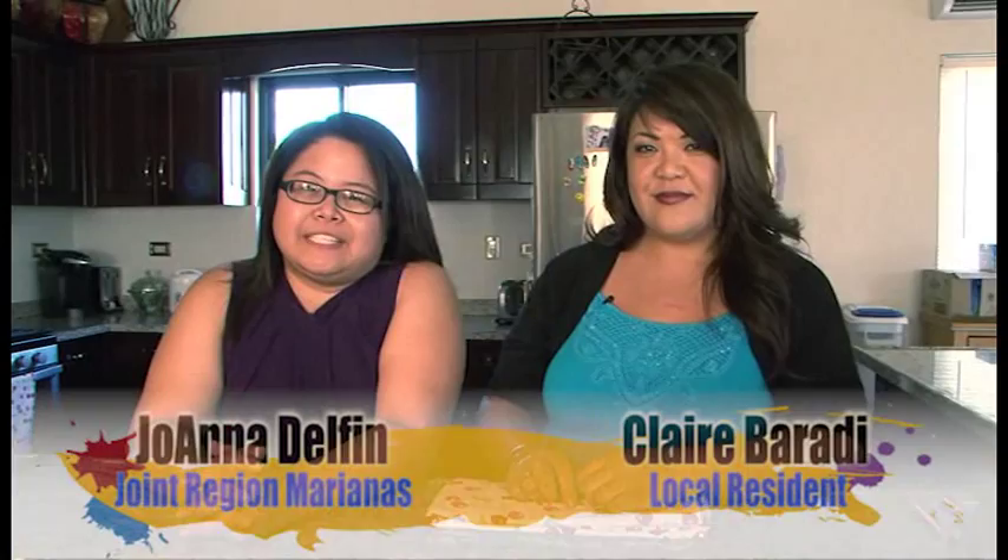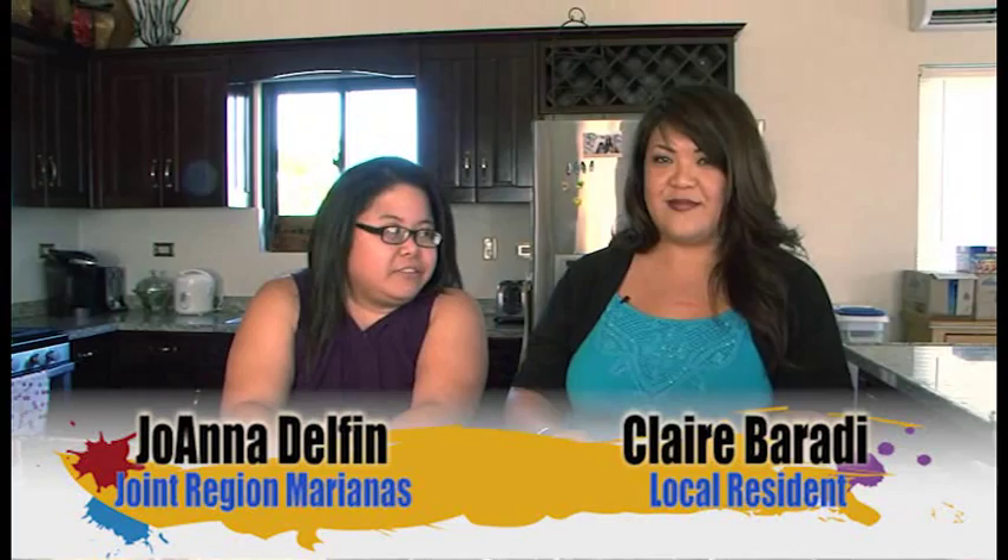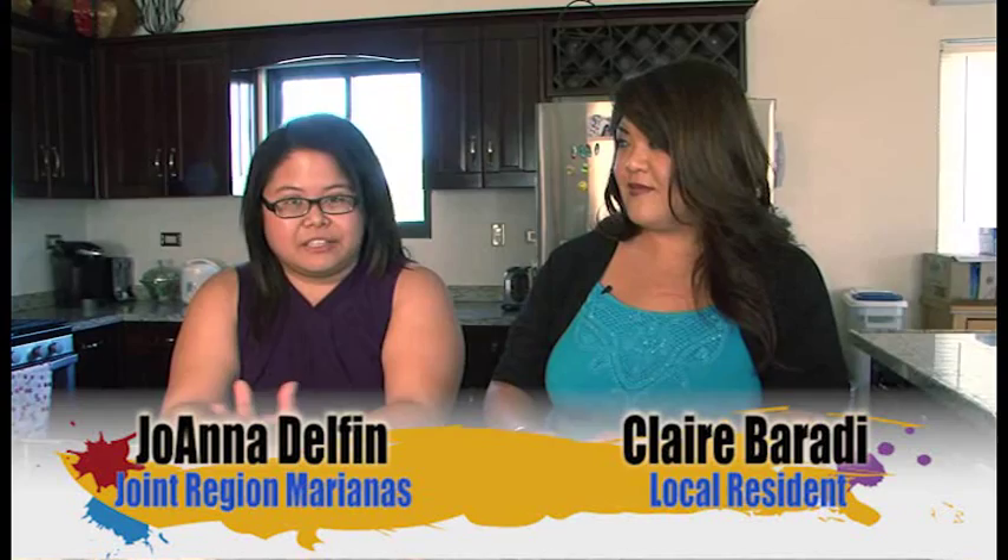Hafa Adai from Guam. I'm Joanna Delphine from the Joint Region Mariana's Public Affairs Office and with me today is my friend Claire Barotti from DZSP 21 Environmental. Today Claire will be making pecan tarts.